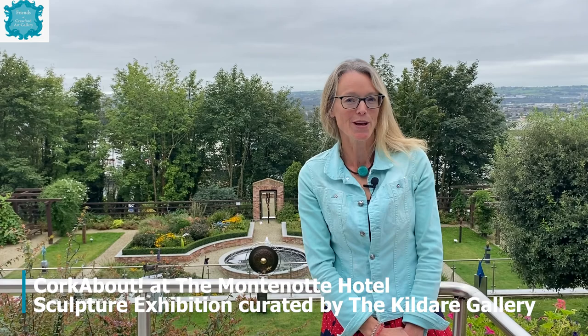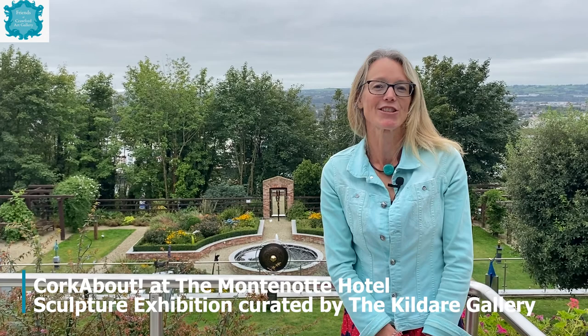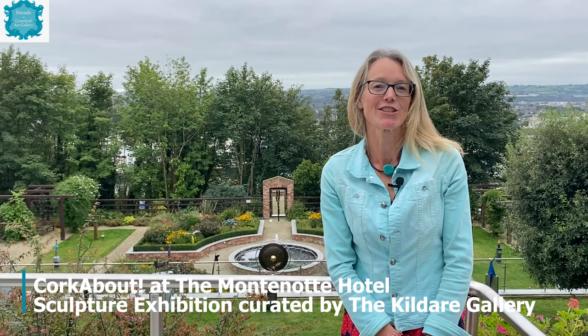There is also an artist in residence exhibition inside — D Peters, a self-taught artist who paints everyday objects. We'll show you a few of those still lifes later. We were made very welcome here today by Ray from the head of marketing at Montanotti, and a big thank you to Mike Doohan and to Ken Follin for their time on that wonderful trip on Culture Evening.